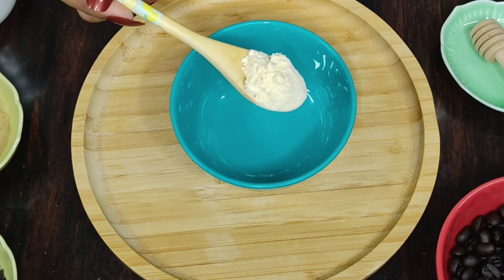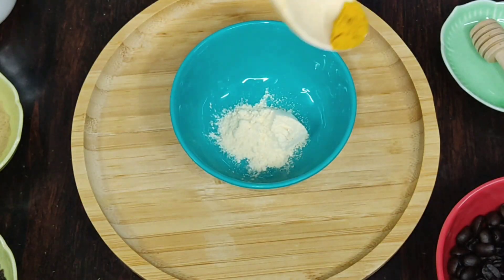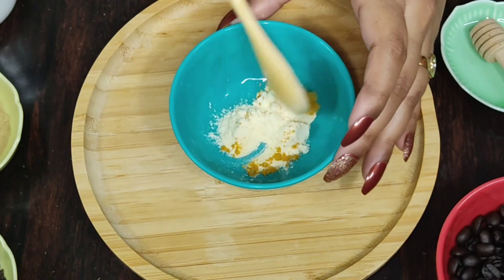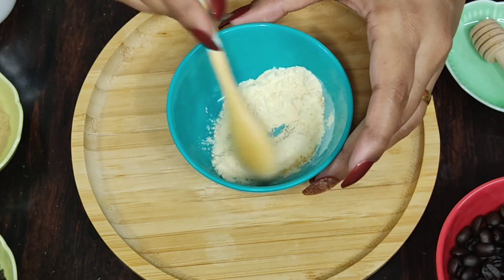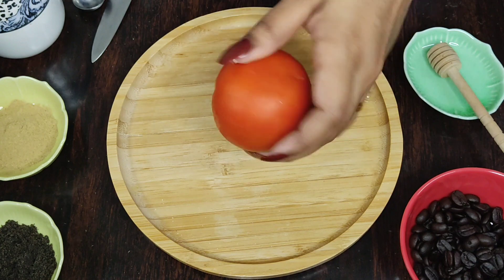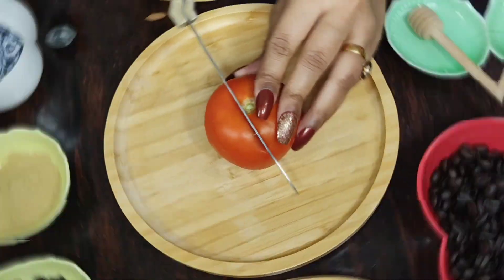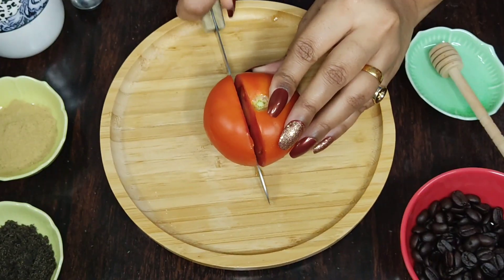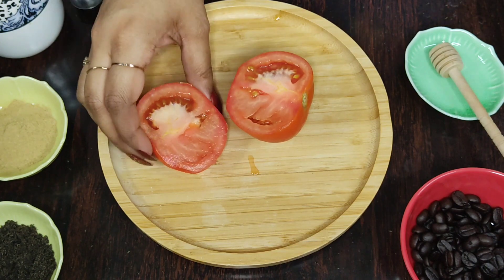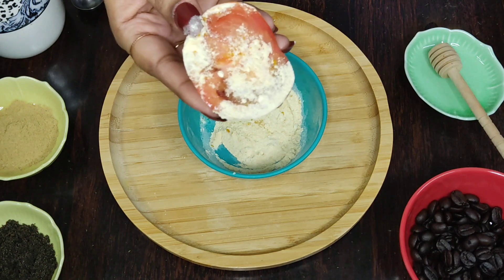Let's move on to the next step of scrubbing. For that, I am going to take a teaspoon of gram flour and mix it with a pinch of wild turmeric. Then cut a tomato into half, dip it in the gram flour mixture and scrub your face with it.